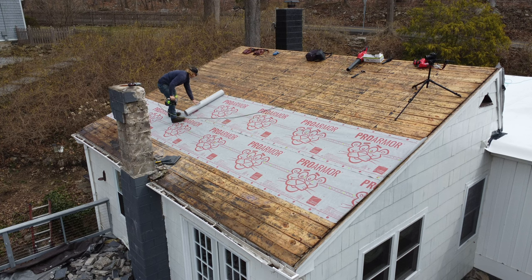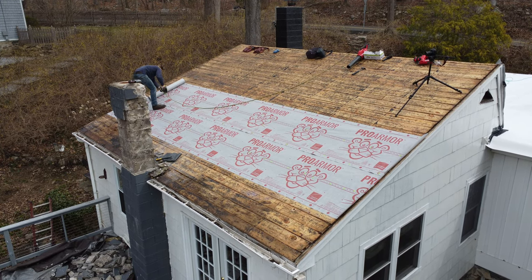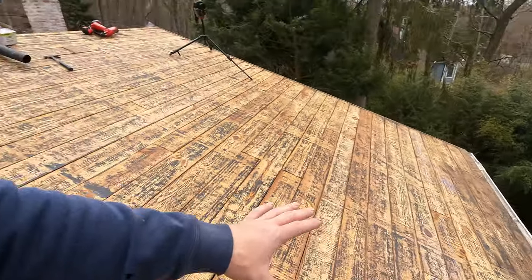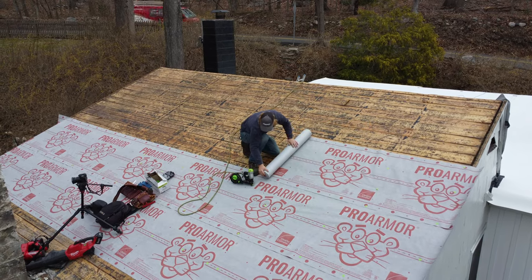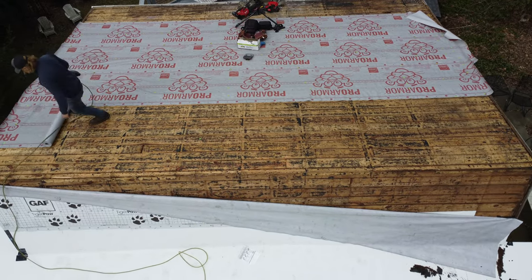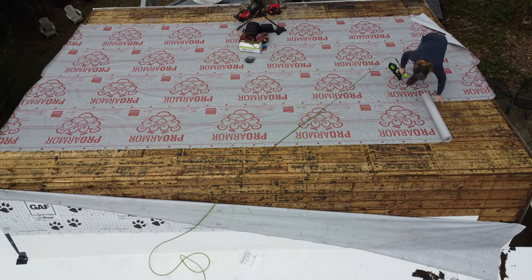We're going to start from one side of the roof and lay it out to get the whole roof covered. Since we still have this chimney here, we're going to skip the ice and water shield for now because once it comes out I have to fix the roof and fix everything. So I'm going to first install the top while I'm waiting for the gas saw to show up so I can cut that chimney apart.